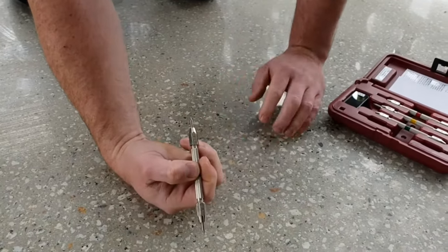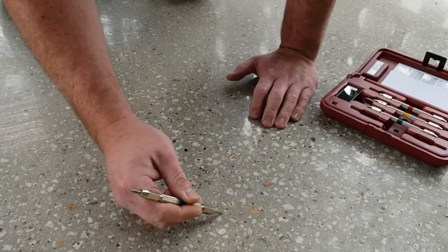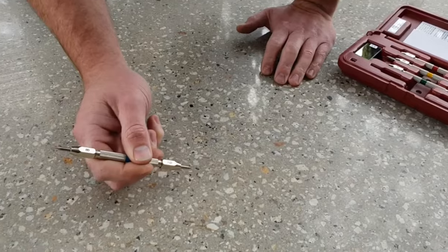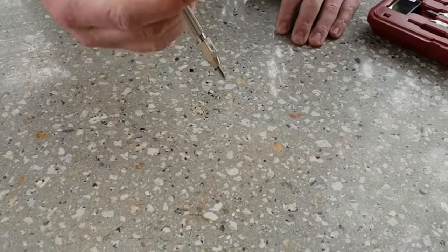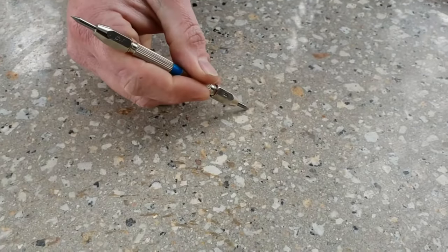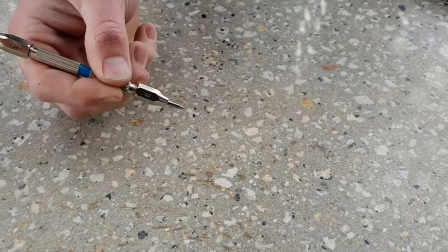Here we are starting at number nine, and as we can see, it's scratching the surface quite well. Let's switch to the other end and go down to eight and see if that scratches the surface, using about one kilogram of force.